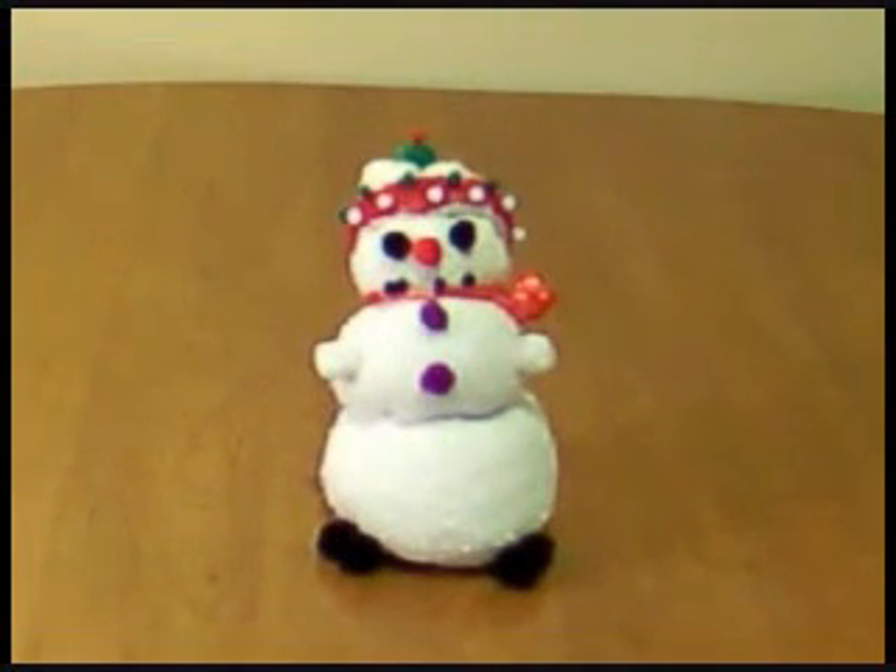Oh, that? That's the Sock Man. It's a decoration that you could make during the holidays that everyone will enjoy.